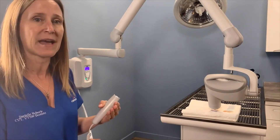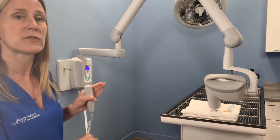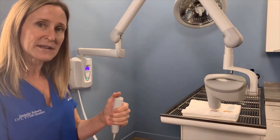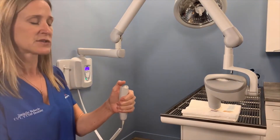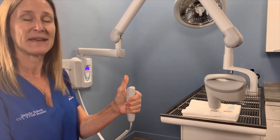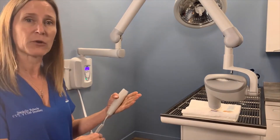So if you do hear that indication, you'll wait for the machine to reset itself. Then hold this button down until the beep stops. The beep stopped — now we can let up. And now we will get our image.